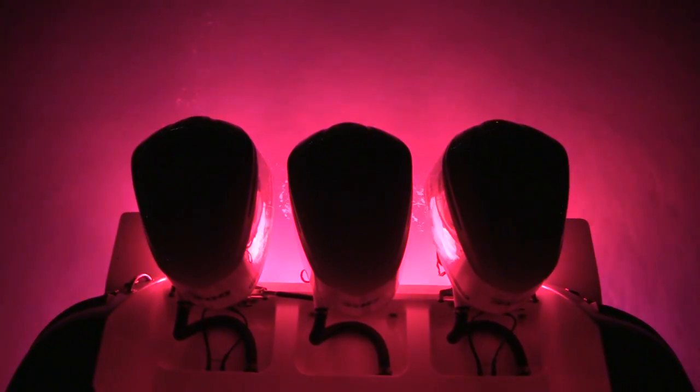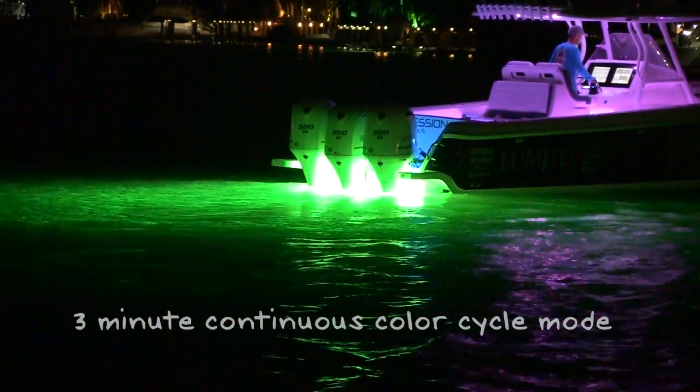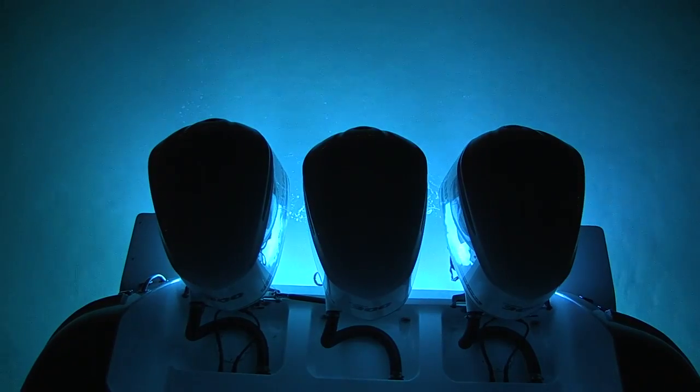After the initial 15 second cycle, the light will enter a 3 minute continuous color cycle mode. At any point in the cycle, the light can be locked on any color.